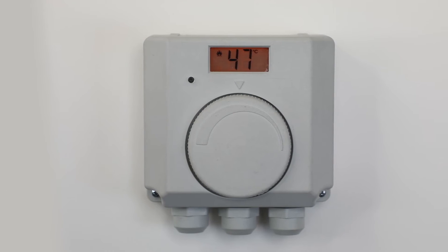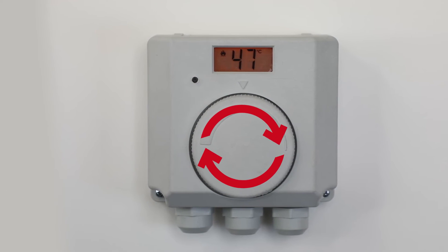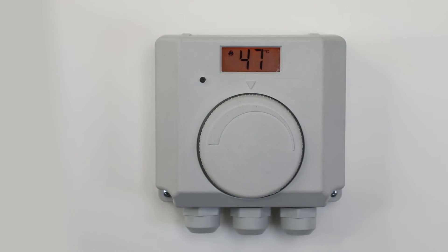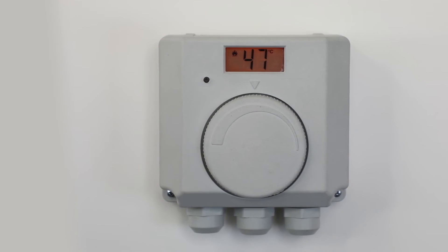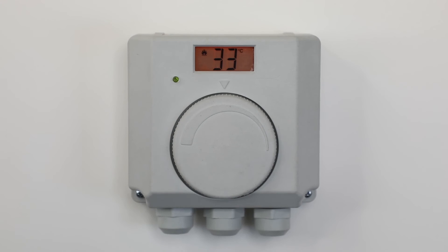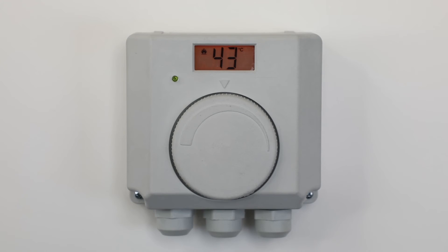The temperature is adjusted by turning the dial to the required setting. After a few moments, the temperature of the water within the cylinder will be displayed. If the green LED is flashing, the water is not up to the desired temperature yet, but will remain constantly green once this is achieved.